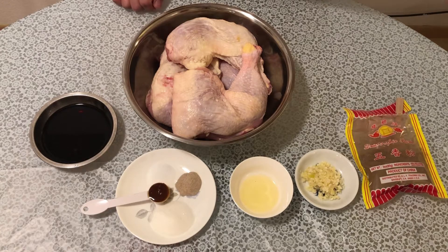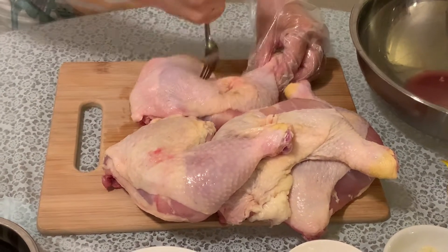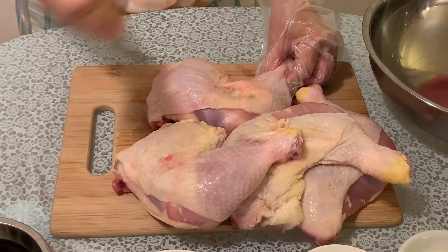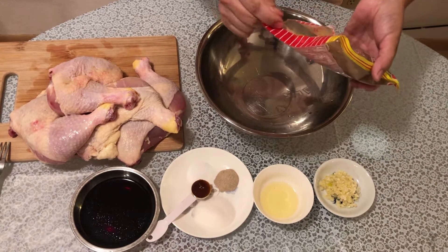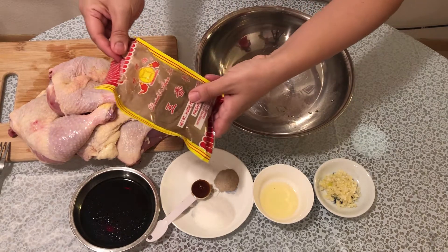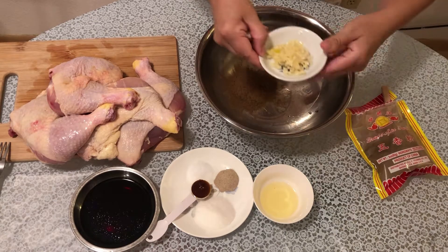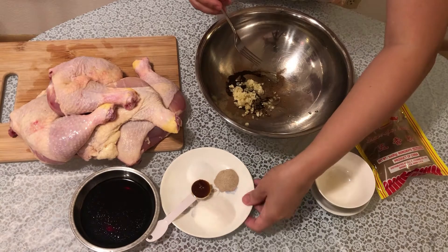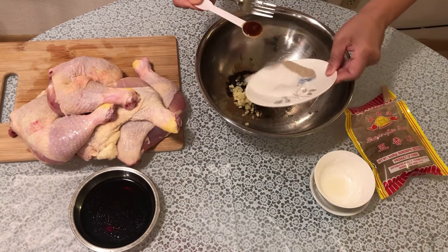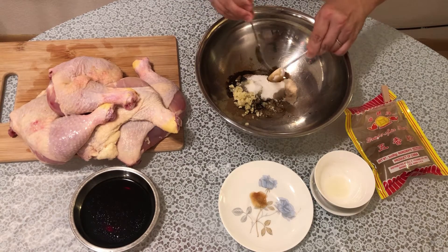And now I am going to show you how to marinate the chicken. So into the bowl I'm gonna have 2 teaspoons of the 5 spice powder, garlic, oil, sugar, pepper, and honey and soy sauce.